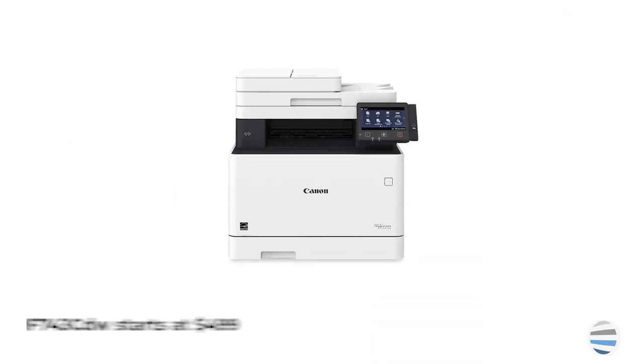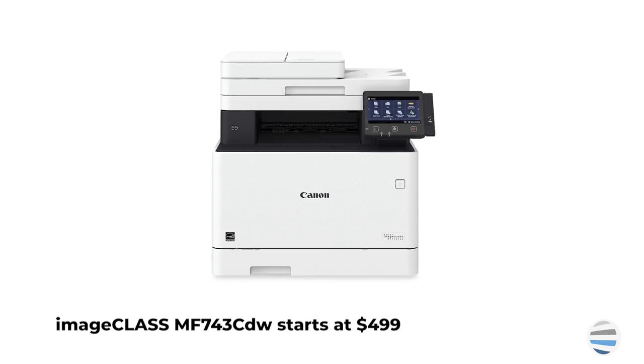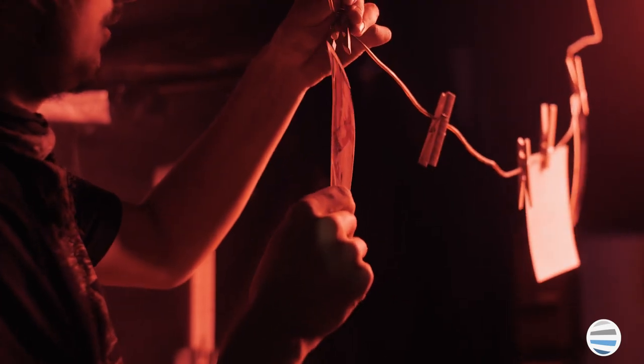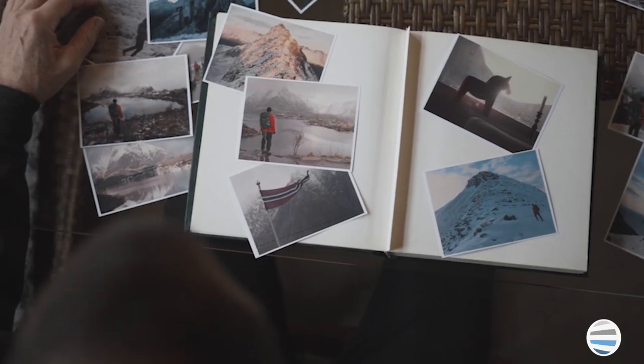Number five, the Canon Color Image Class MF743CDW. With the cost around $499, this machine has a five inch touch screen interface that makes choosing documents and printing options easily accessible for all users. This printer is good for printing high quality photos, and it is enabled with an easy to use application library.